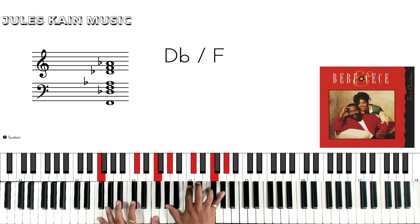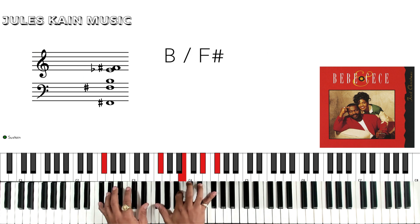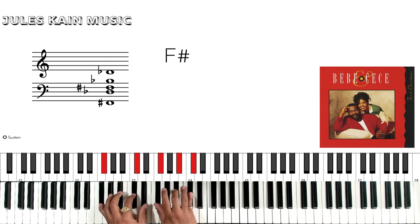Hey guys, Jules Kane here, back again with another piano tutorial. This time we're going to go over Give Me A Star by B.B. and C.C. Winans.